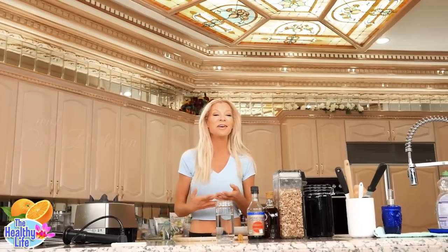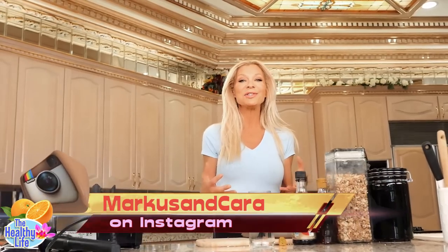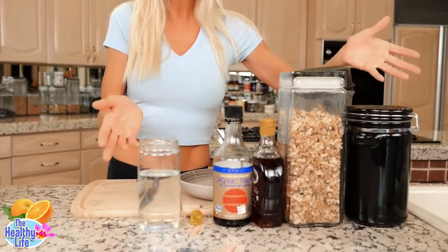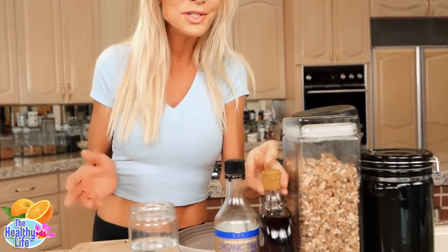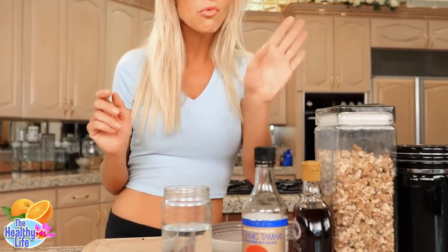I think it's fascinating the way we have ingredients in our refrigerator and our cupboards and they meld together in such an amazingly delicious way — and most of us will never realize how well they marry together in our lifetime. For example, I have a few ingredients today that are in everybody's refrigerator and cupboard: a healthy antioxidant sweetener — maple syrup — organic non-GMO, preferably low-sodium tamari, hot peppers, and walnuts.